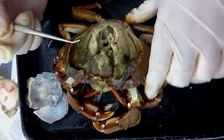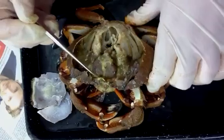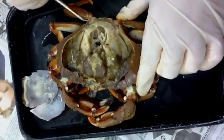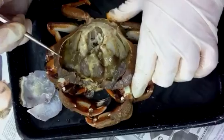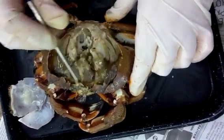This is the dissection of the stone crab. We've already cut into the carapace here, and you can see we came in from the back. This is how the animal would secrete its exoskeleton when it molts, and it would back out of its shell. So we cut in from the same area.